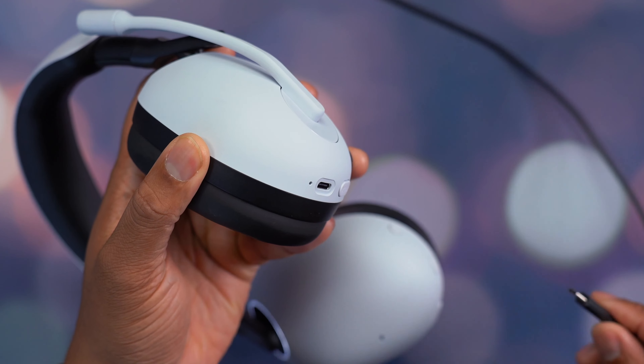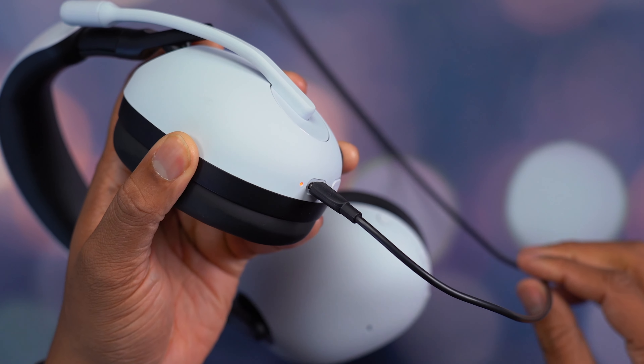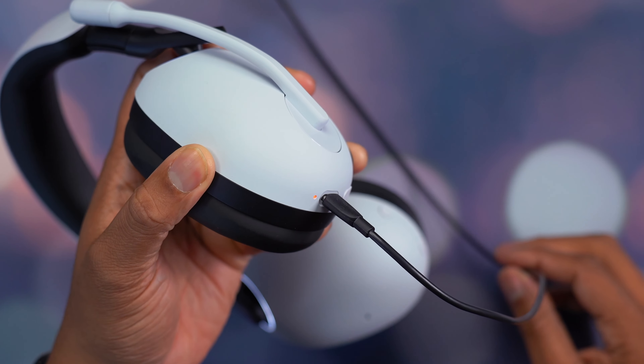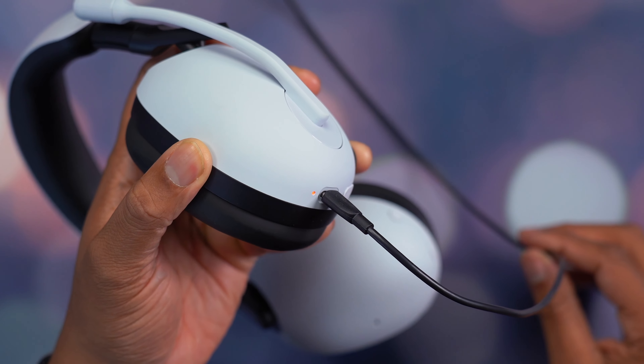If you come to this headset and it's completely dead because you forgot to charge it overnight, it does support fast charge. Using the USB-C cable, in just 10 minutes you can get up to 60 minutes of playtime out of this headset, which is pretty nice to have.